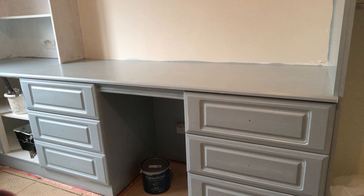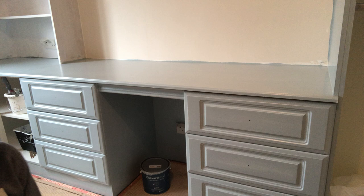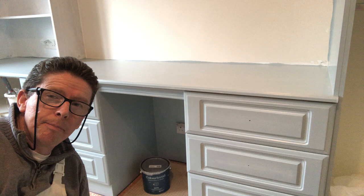I've got them off. At the minute there's six drawers here that I can do — they can get another coat. You can see the colour. I think the colour is lovely.